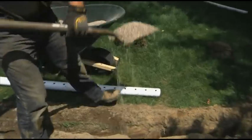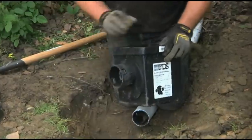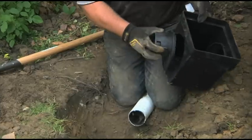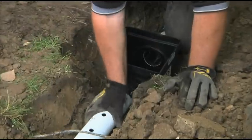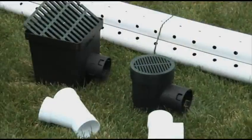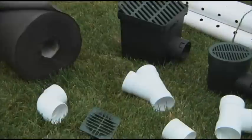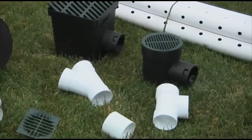Next, place and compact crushed stone to create a foundation. Then place the appropriate inlet drain basin or fitting into the trench. Connect the inlet structure and pipe and install the grate. Round and square inlet drain basins are both available from ADS, as well as T's, Y's, reducers, elbows, and couplers.